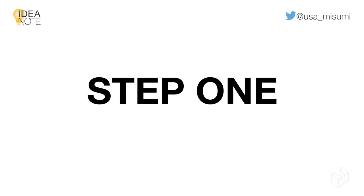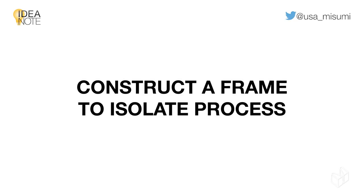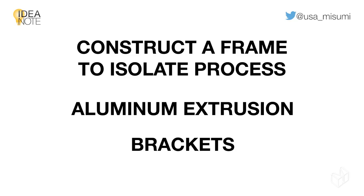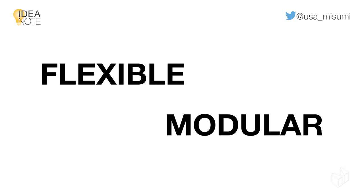The first step to minimizing these dangers is designing and constructing a frame to cover and isolate the process. This can be accomplished using aluminum extrusions and brackets, giving you the flexibility of a modular design.